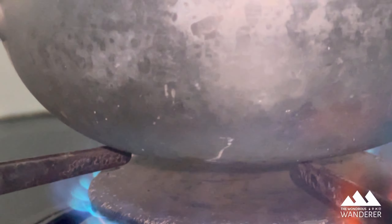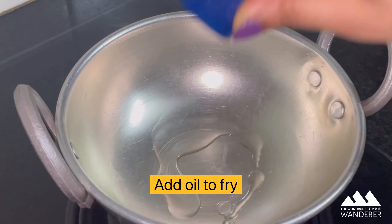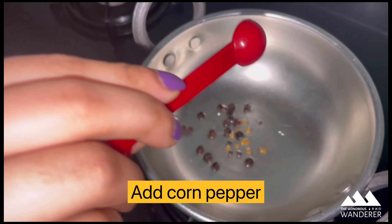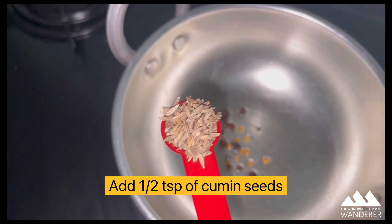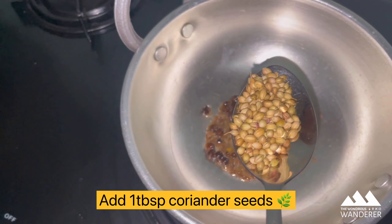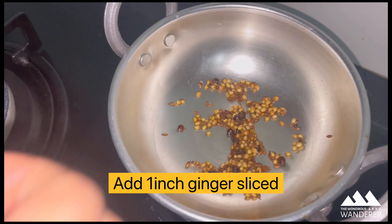Now heat the wok and add one tablespoon of oil to it. Add half teaspoon fenugreek seeds, one teaspoon pepper, and half teaspoon of cumin seeds.